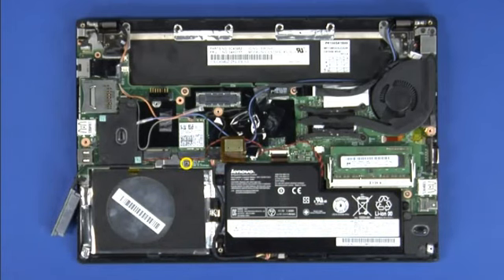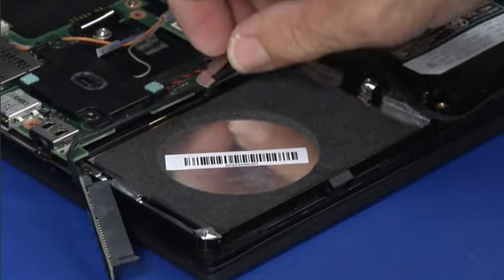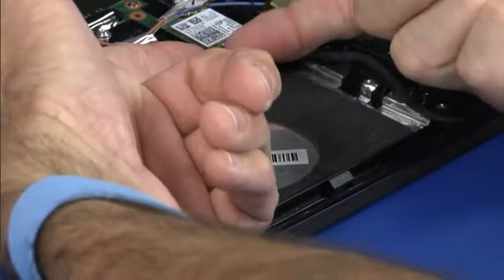Remove the single screw from the connector bracket. Remove the connector bracket. Disconnect the hard disk drive cable and remove it.